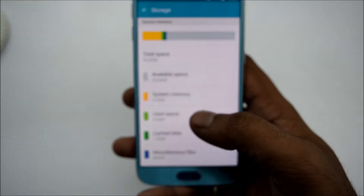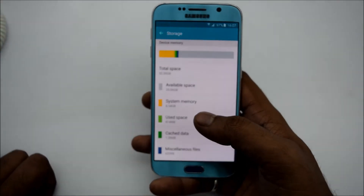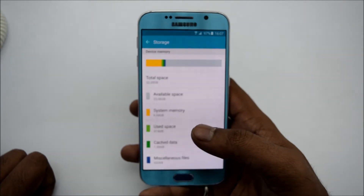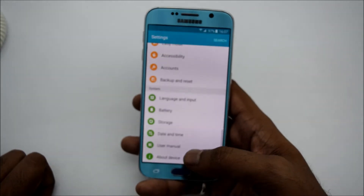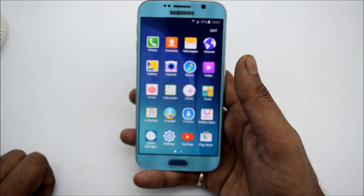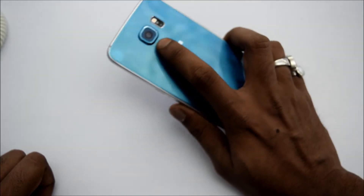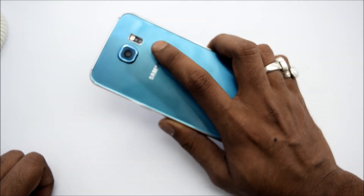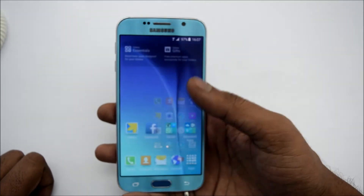Let me go through the price range first. So this is the basic price point of the smartphone. It has a 5.1-inch Super AMOLED display with 2K display resolution. One notable thing is that at the back it can capture 4K videos, so no issue with 4K video quality and you can get high quality pictures from it.